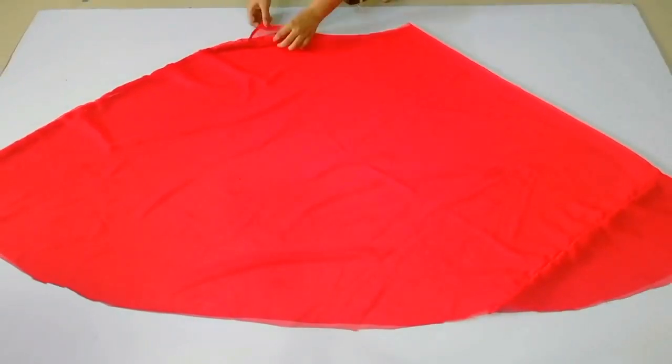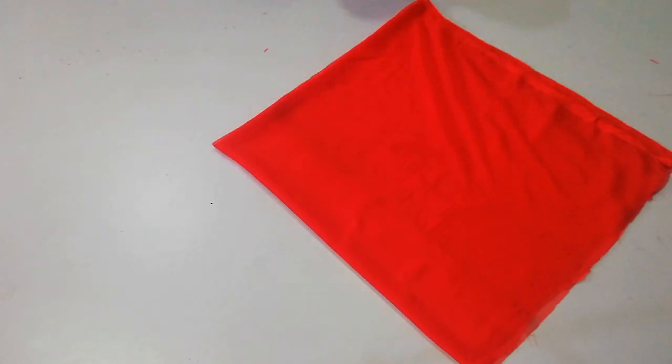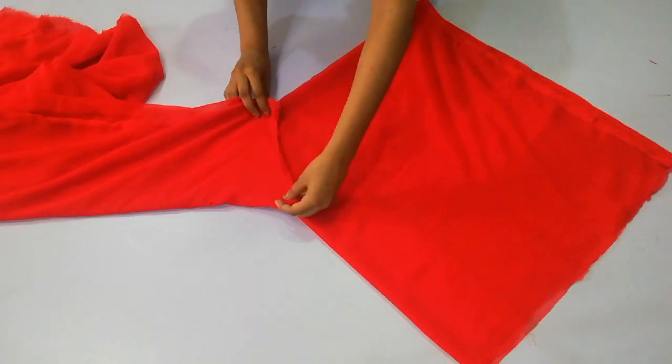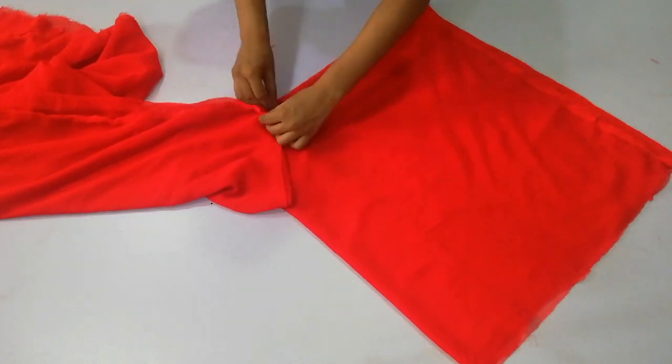So that we can wear it easily, we have to hem it. Then you have to make the handkerchief — I have made it with 4 fold. Then you take the waist, fold it, and make it simply like this.